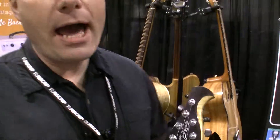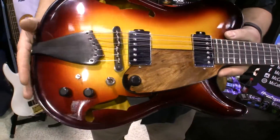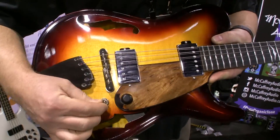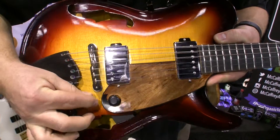I'm a luthier from Colorado and I build guitars based on violin techniques of construction. This guitar was featured with Benedetto pickups and a six-way selector that gives you six positions of the humbuckers.